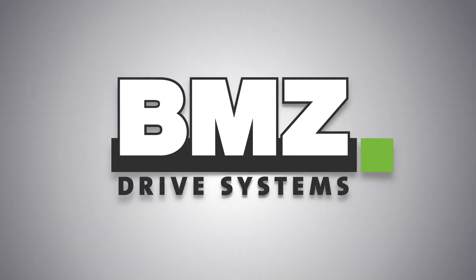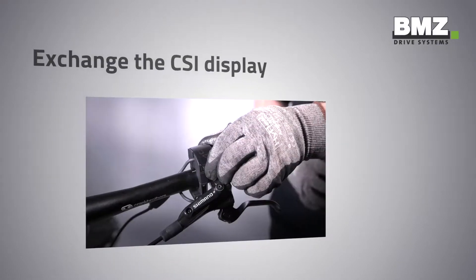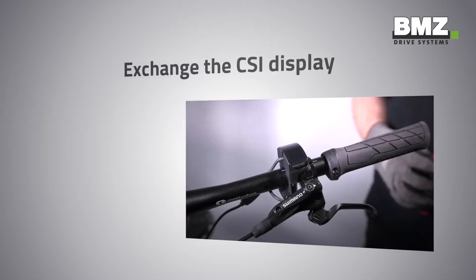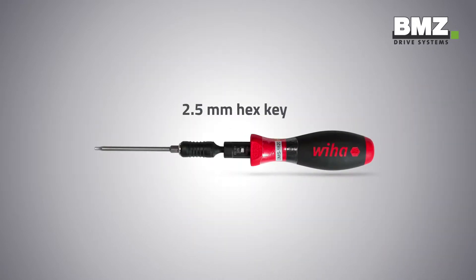BMZ Drive Systems, the e-bike segment of the BMZ Group, welcomes you warmly to an explanatory technical video. This video shows you how to exchange the CSI display. To do so, you will only need a 2.5 mm hex key.